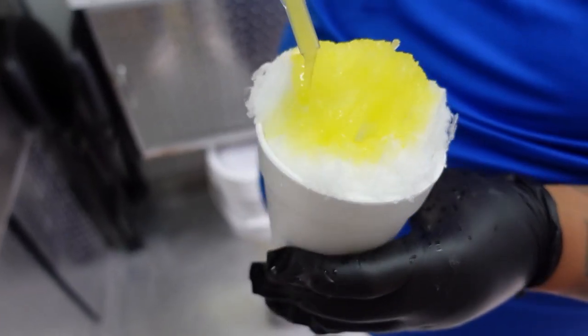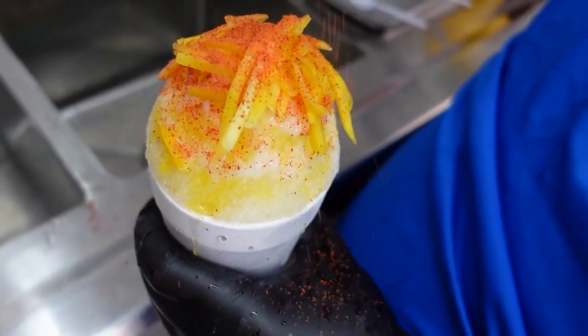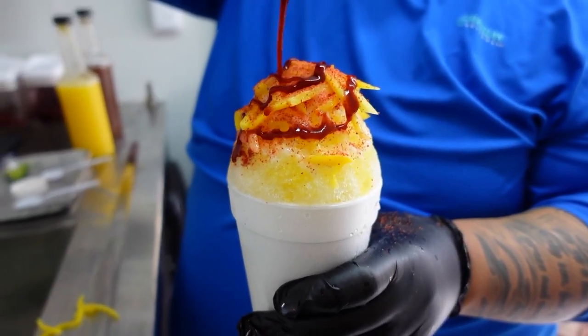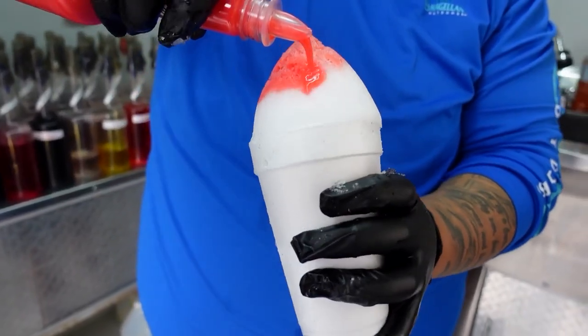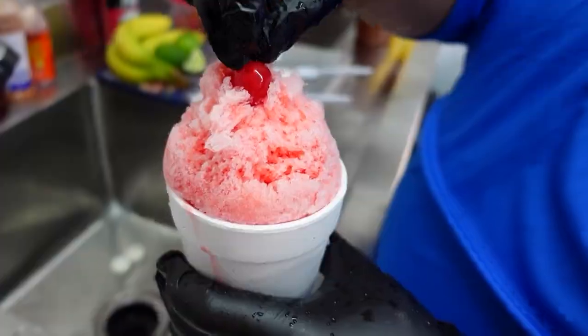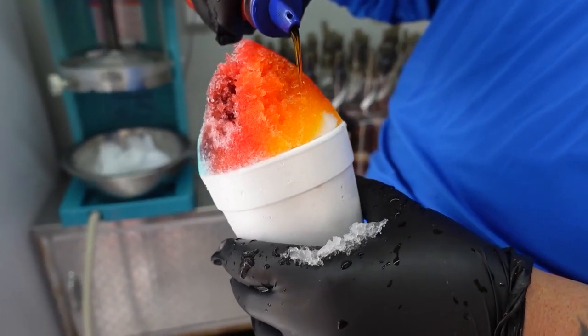Our Mango Tropical has shredded mango on top with tajin, chamoy, some lime, and coconut. Our Leche — it's a Rio Grande Valley staple — with evaporated milk and our leche flavor, just topped with a cherry on top. And this one is very 2-1-0.